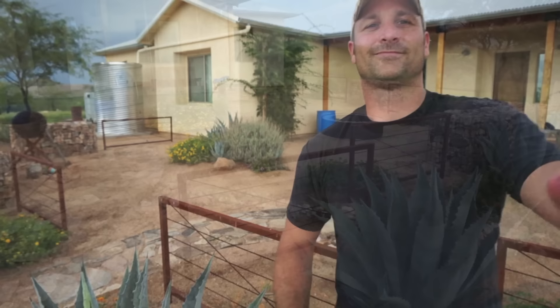Hey there guys, welcome back. Today I want to take you on a tour of my whole-house rainwater harvesting system. It's about 11,500 gallons in capacity and accounts for 90% of my family's water needs. It's been working well for the last six years and overall is a pretty simple system, so let me grab the camera and take you around and tell you a little bit about it.